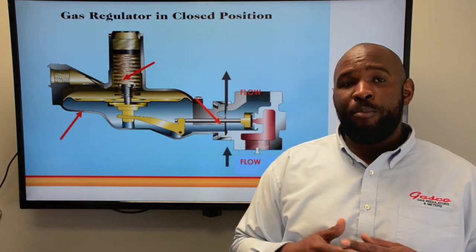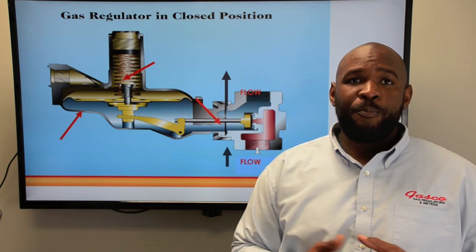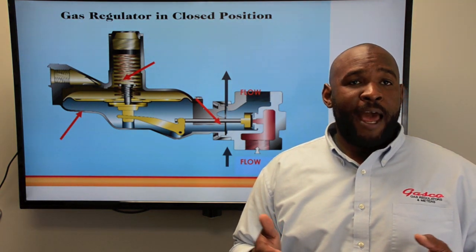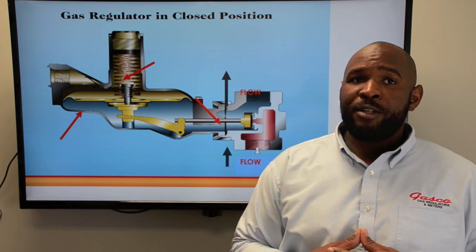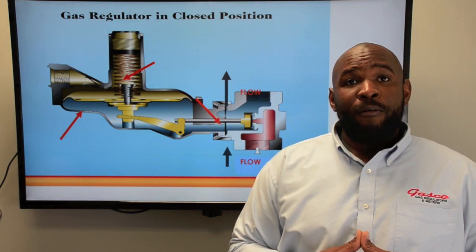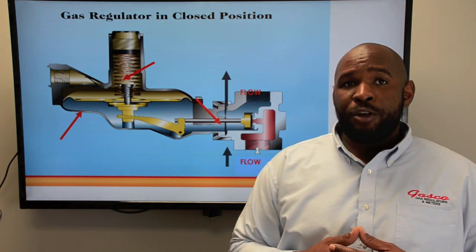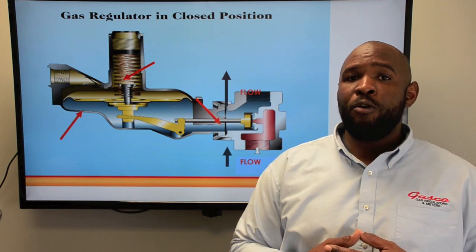When the diaphragm's upward pressure and the spring's downward pressure equal each other, the pressure becomes balanced. Once these pressures are balanced, a steady stream of gas is allowed into the system, which keeps the downstream gas pressure steady. Likewise, if the regulator provides too much gas into the system, the spring's pressure overcomes the pressure exerted by the diaphragm and closes off the orifice.